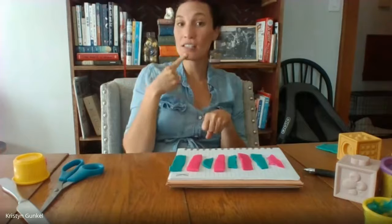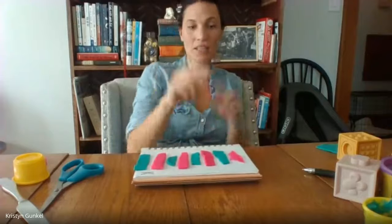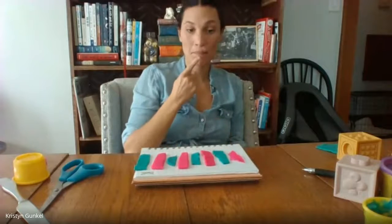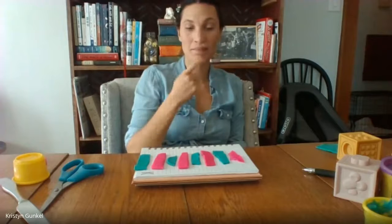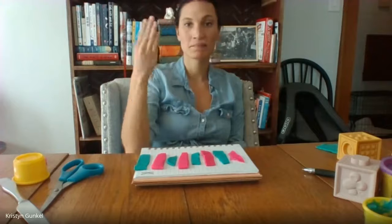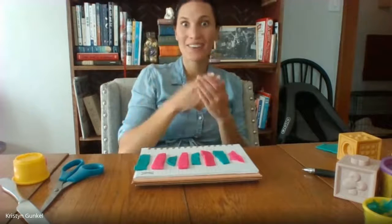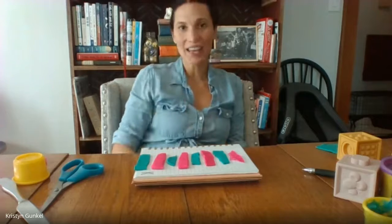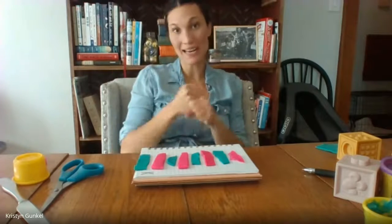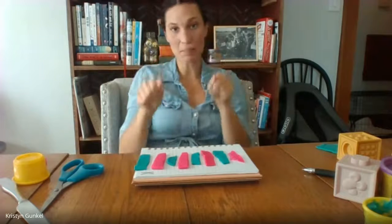Can you say the pattern for me? Your turn. Ready? Good job. The other thing we're going to make today with our Play-Doh are some different shapes.